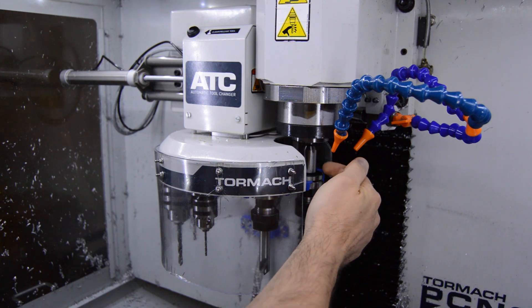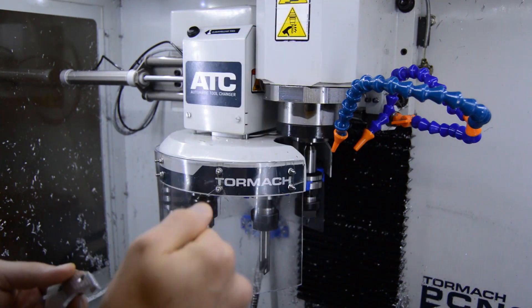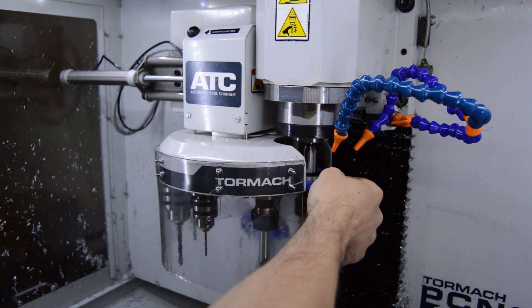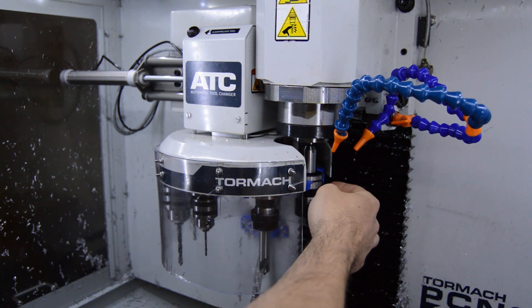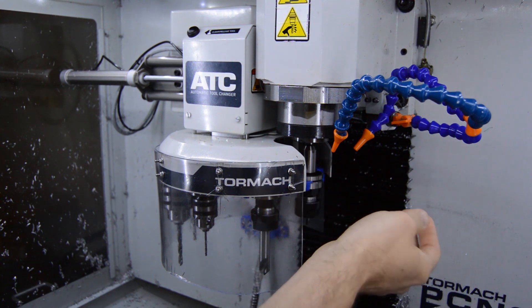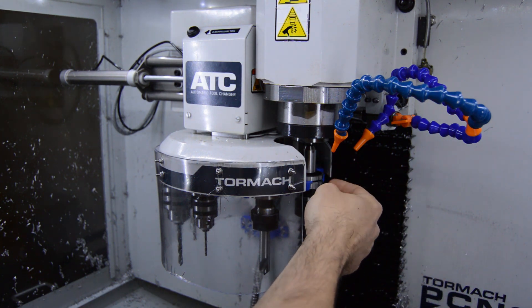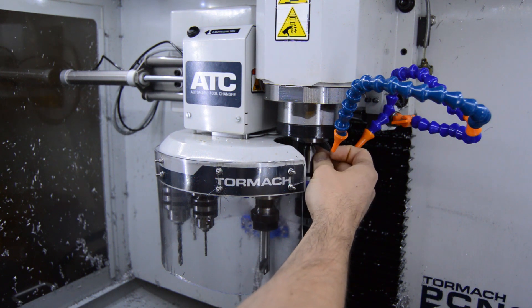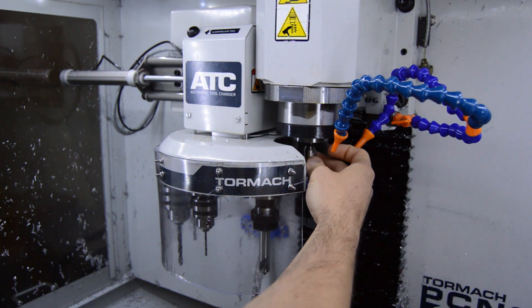When it came in to load the tool there was a chip on the shank, so when it came down to grab it, it bound up and pushed the tool down slightly and stripped the nylon screws a bit — and that's all that happened. That wasn't an issue with the tool holder; that was just an issue with the metal shaving being on there.